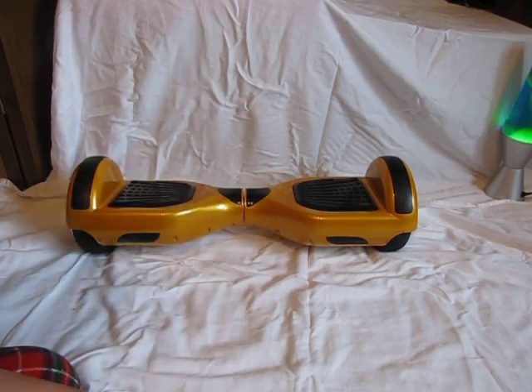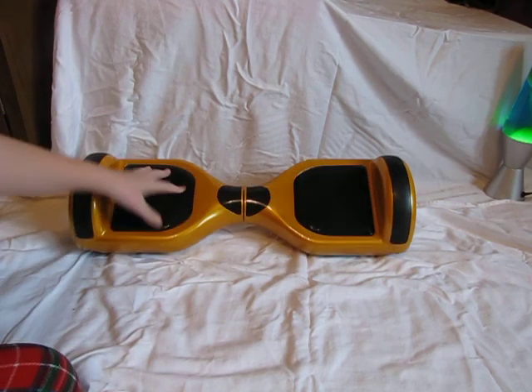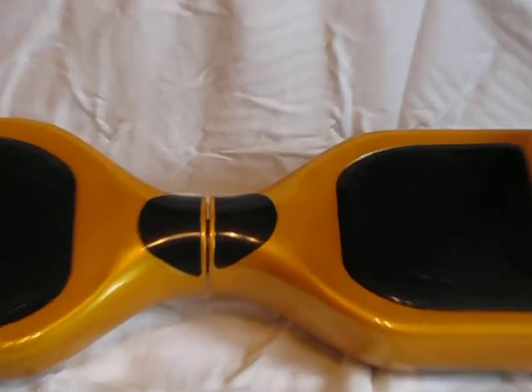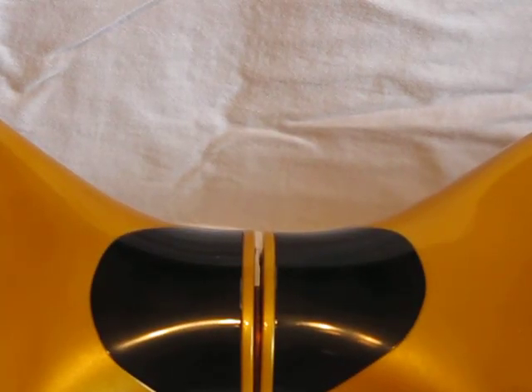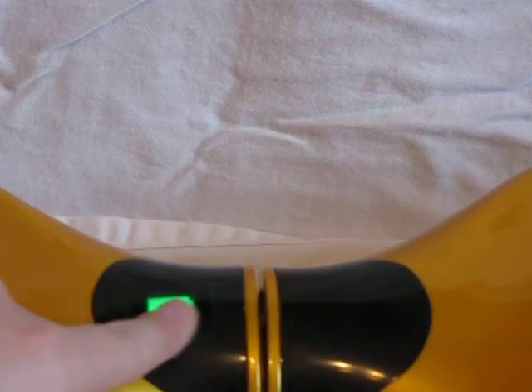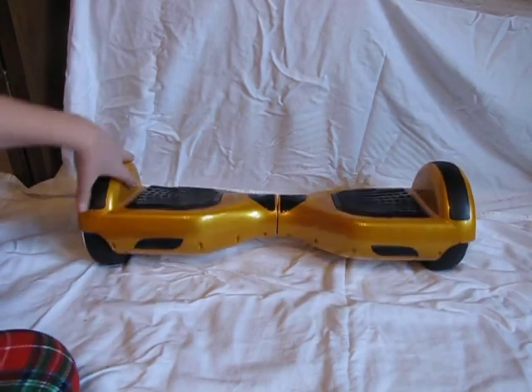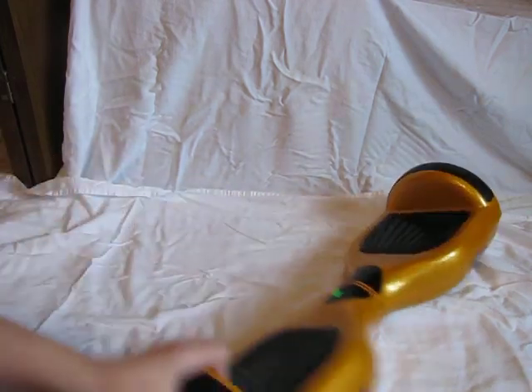Here we have our display panel. If I turn it on, you can see the battery right here — it's fully charged. On this side, if you put your foot on, a dot lights up showing that a foot is detected. I got the gold one for four hundred dollars.